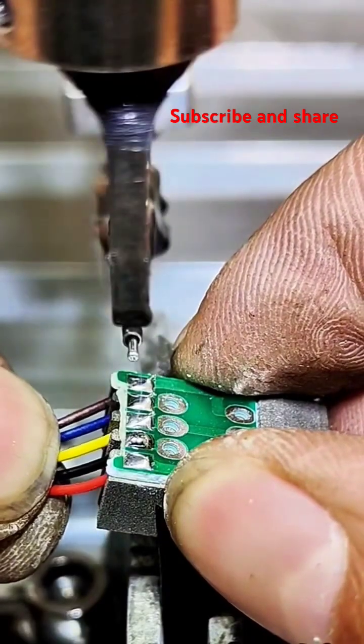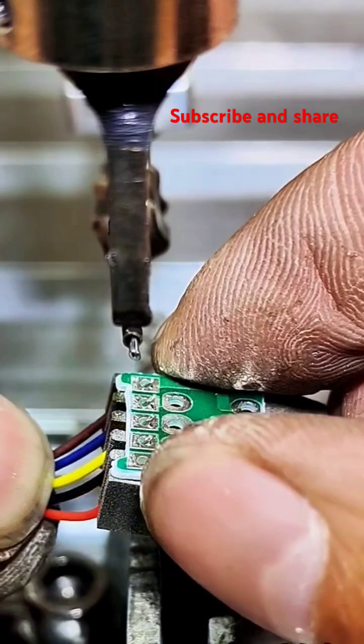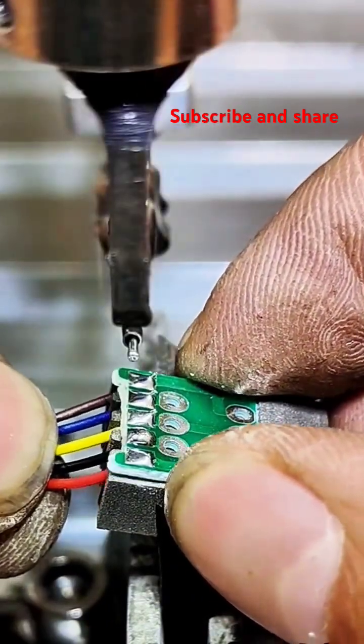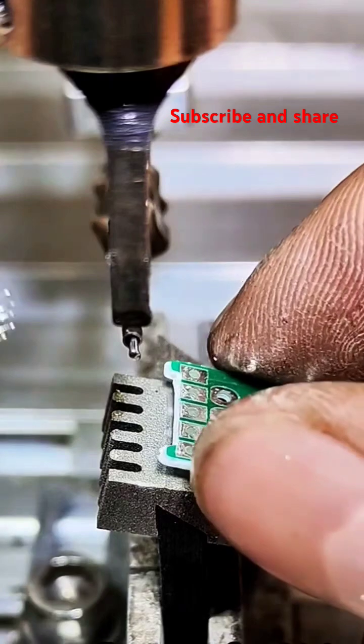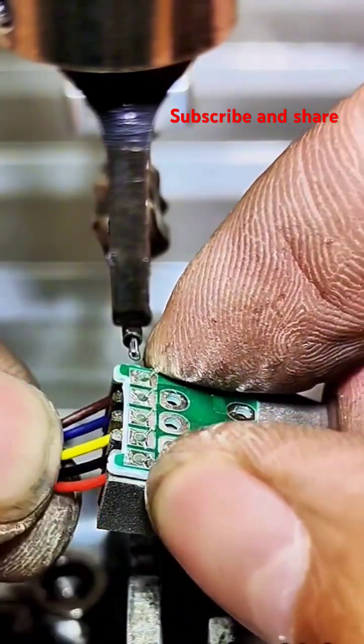Key things to remember about soldering. Melting point: the solder's melting point must be lower than the melting point of the metals being joined. Wetting: good wetting is crucial for a strong joint — this means the molten solder spreads out and adheres well to the surfaces. Flux helps with this.